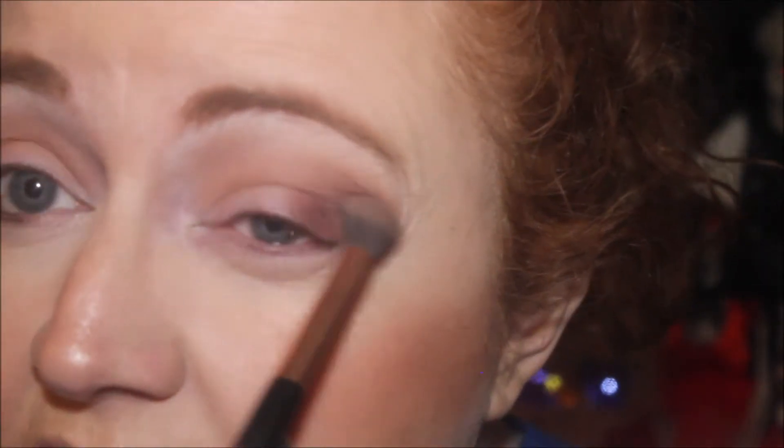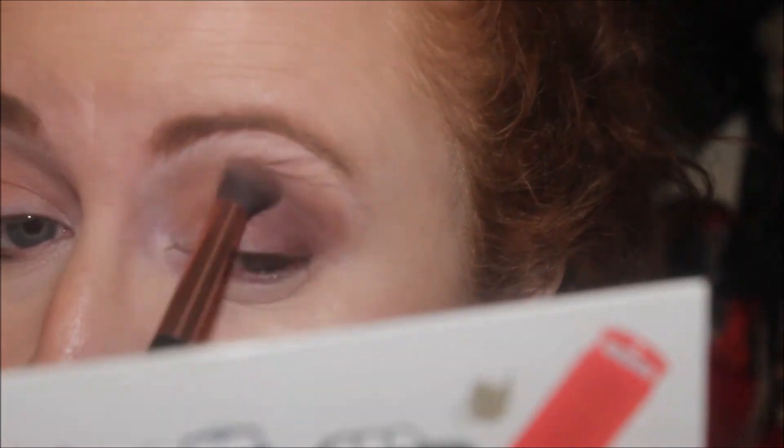If you can hear a bang while I'm filming this, they're setting fireworks off again. It's bad enough that they do it in the evening, but in the afternoon they're scaring all the little kids that are playing out. Right, I think this eye needs a little bit more of Piccadilly on it. Then what we're going to do is go in with my accent brush and this beautiful tea shade.